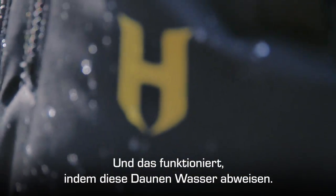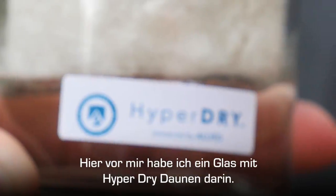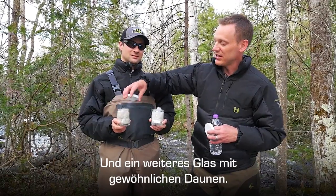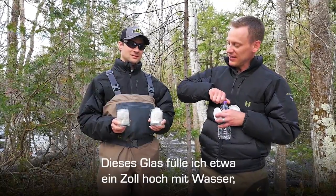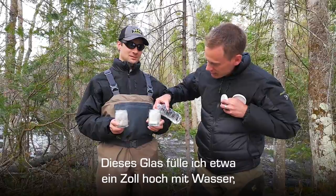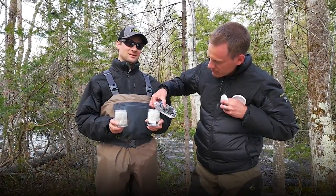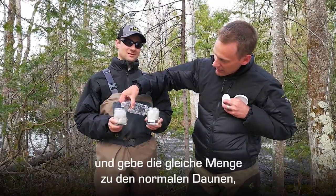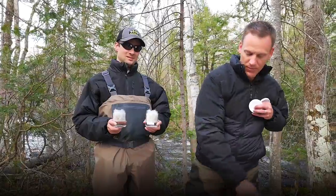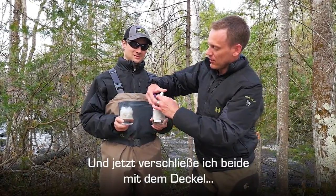The way this works is it actually sheds water. You can see in front of me I have a jar that has HyperDry Down in it and another jar that has regular standard down. I'll take this and add about an inch of water inside each one.